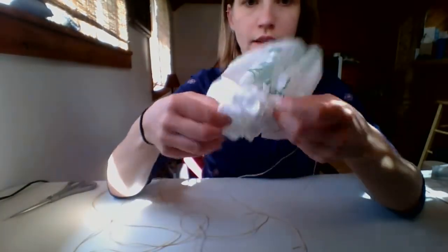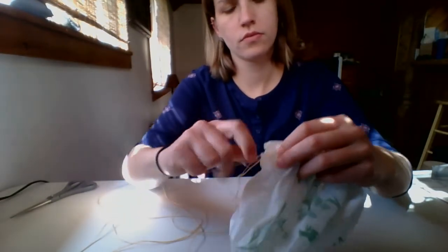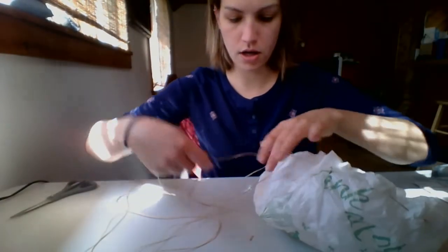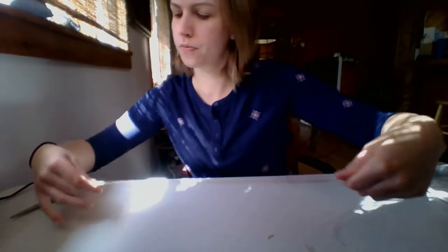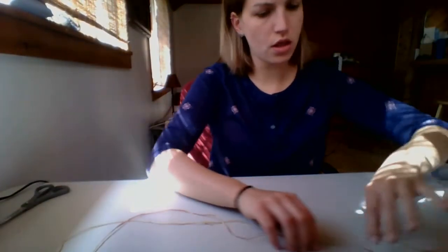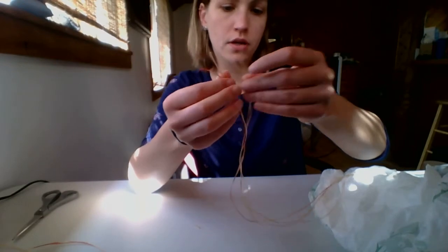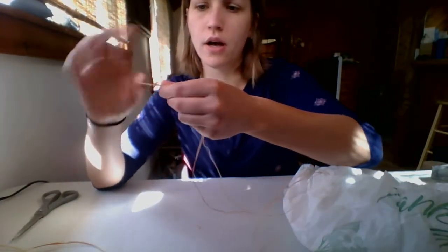Once you're done doing that, it's going to look like this, and we can slowly open it up. I'm going to pull on the end that we started at so we can get some extra string — do it very lightly, you don't want to break the string. Now we can go ahead and cut the needle from our string. Then you're going to want to tie the end. My end is actually really long, so I'm going to cut it to about the same length as my other one. Then we're going to make a knot, because if we stretch this bag all the way out, we don't want the thread to go through it again.